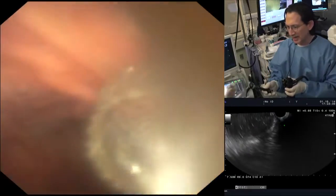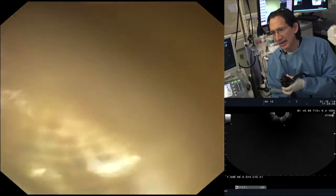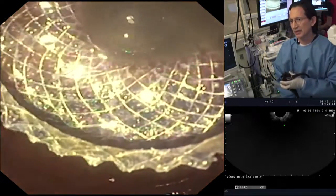You can see it's immediately draining right now. We can disconnect the cautery, and we see the stent beautifully deployed and draining. So the whole procedure was done in literally a couple of minutes. A beautiful result.